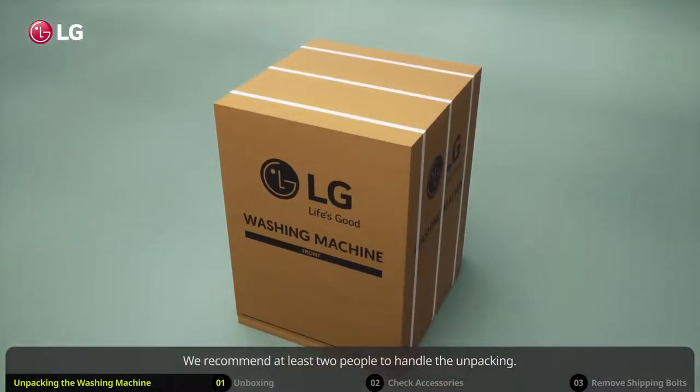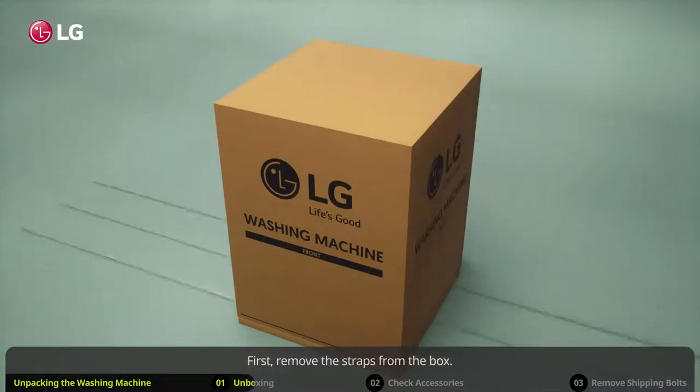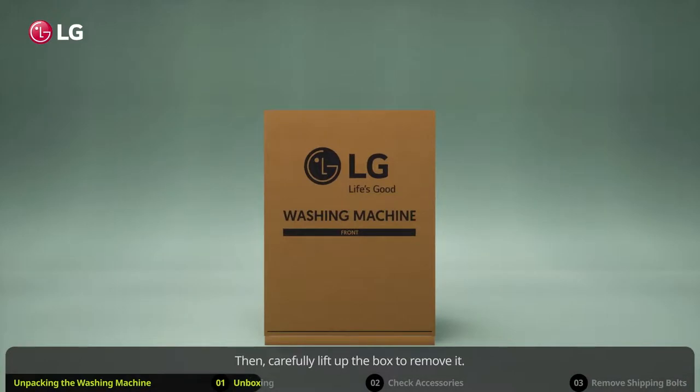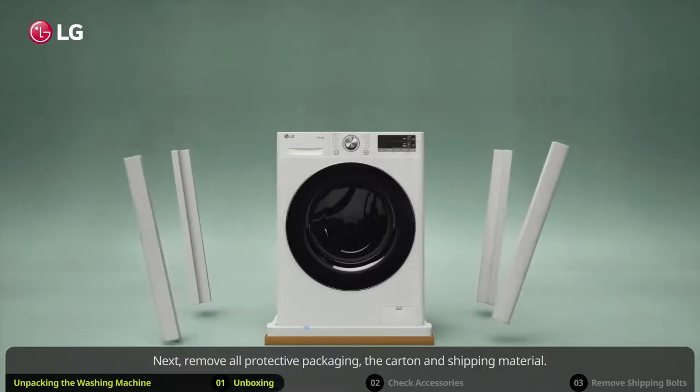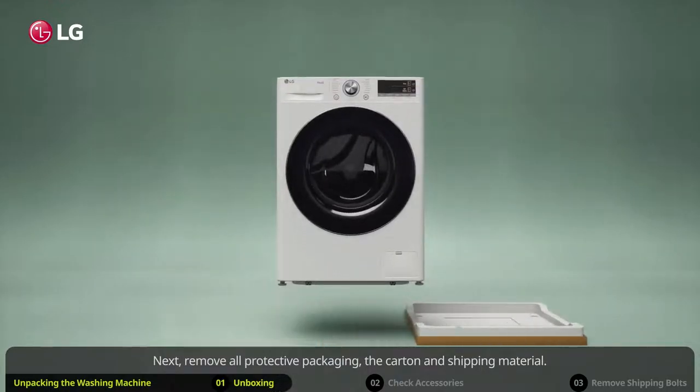We recommend at least two people to handle the unpacking. First, remove the straps from the box. Then, carefully lift up the box to remove it. Next, remove all protective packaging, the carton and shipping material.